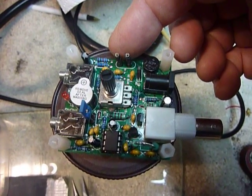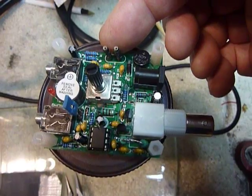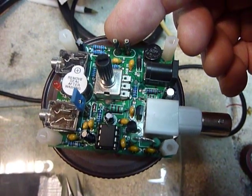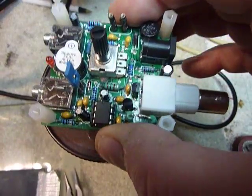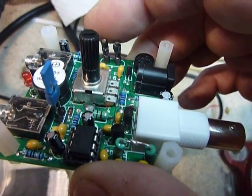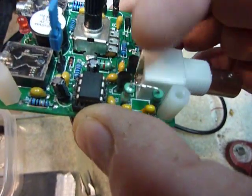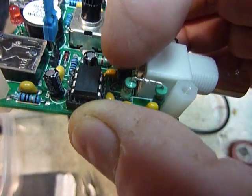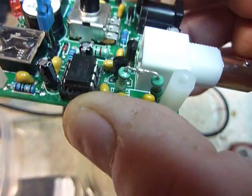By putting two of those in for the crystal here — I stacked those up three deep and then I drilled holes in the plastic top, and by doing that you can insert a crystal when it's in the plastic case. I have this out of the case right now. I've got another Pixie but I blew the final, so I put three of those right here for the final.